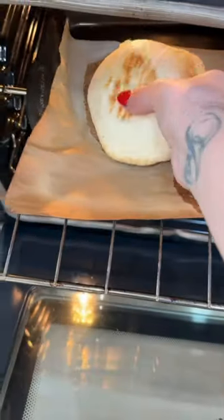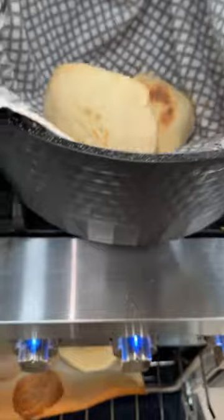Once the pita puffs up like this, you're gonna open your oven, grab the pita, flip it over, and cook it for an additional two minutes.